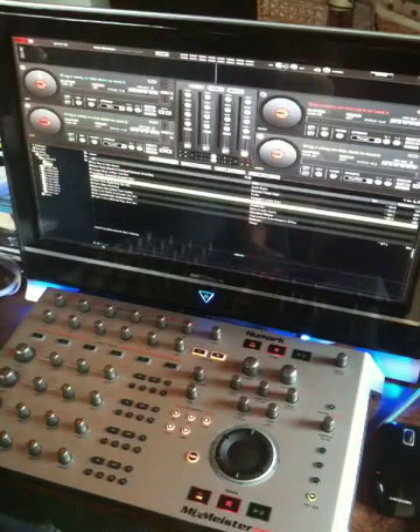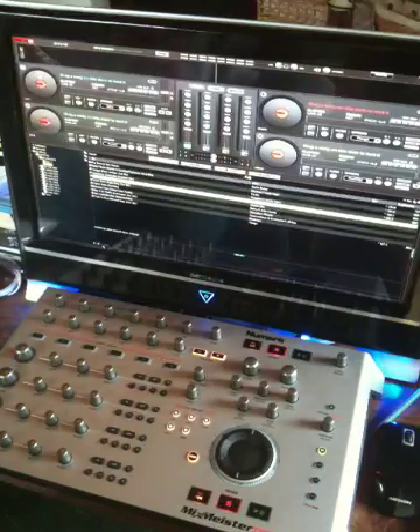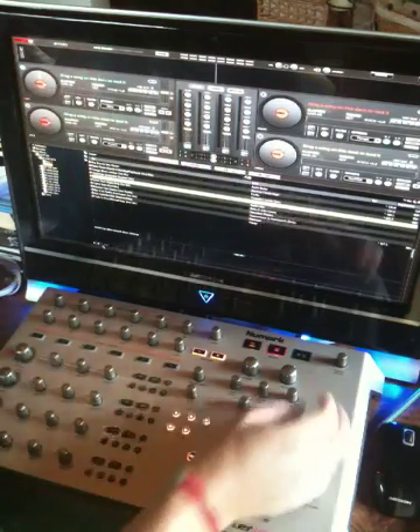Okay guys, let's see if we can actually do something with this controller now. You have to excuse me — I've got my iPhone in some sort of in-car hold at the minute, so it might fall over. Right, let's get some tracks in here.